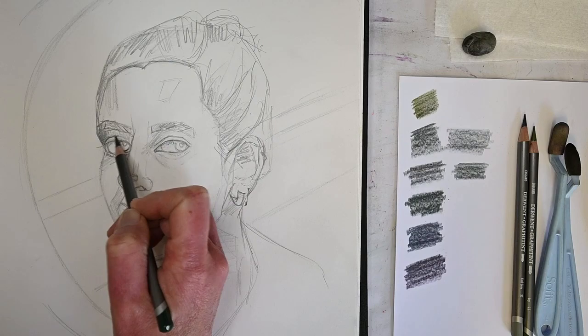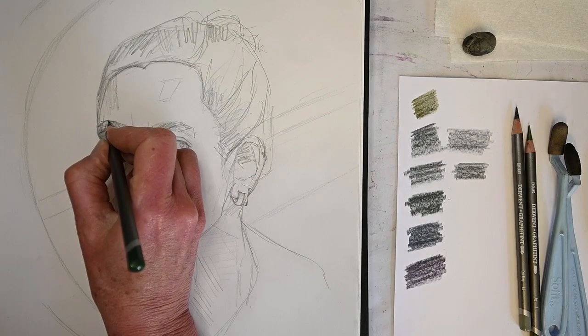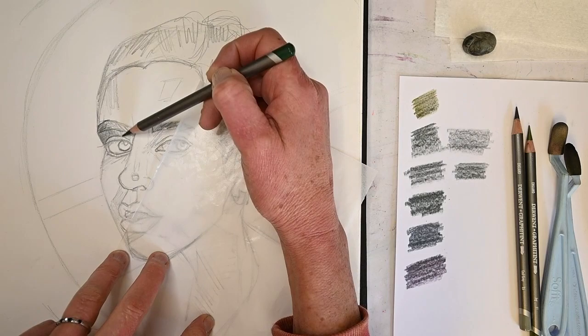I'm putting in the darker values first. I thought since I was originally going to use three pencils, I would block in the darker values first - which is what I'd typically do anyway, like with a painting. With opaque mediums I'd definitely do that, and also with pastels. But as you'll see later, I just decide to leave it more monochrome.